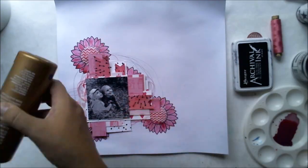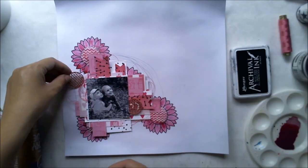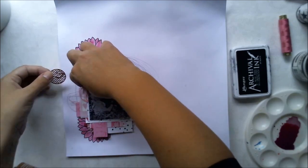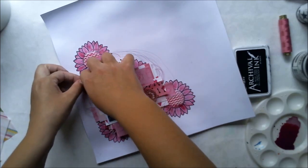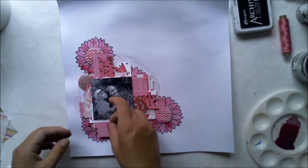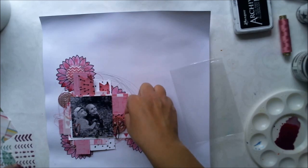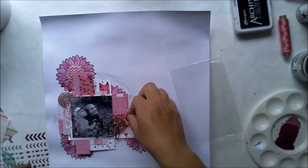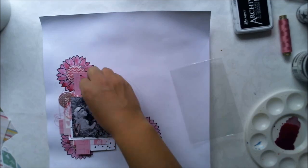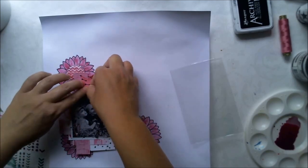This layout will be kind of monochromatic with a pink, white, and black color theme. I'm adding the chippies I painted before to add texture and details, and I also use these enamel dots. Quite dark purple, but it fits well to this layout.